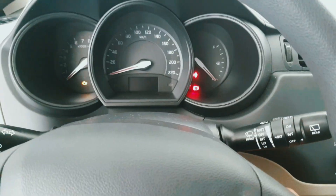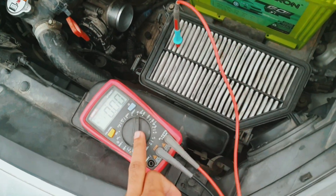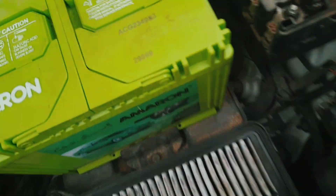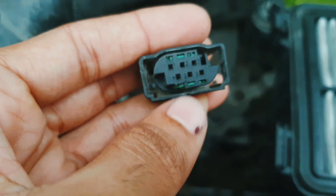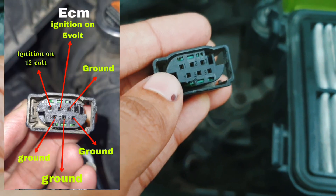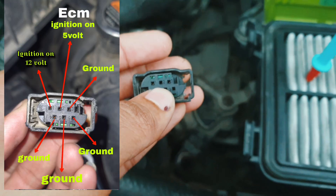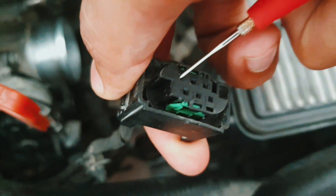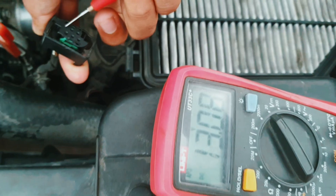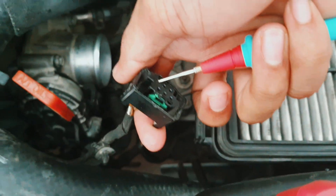Ignition on, I check with a multimeter. I remove the throttle wire. Here you can see: number one is ignition voltage 12 volt, and number two is ECM voltage, which should be 5 volt. Now I check — here you can see number one battery voltage is there, 13 volt.